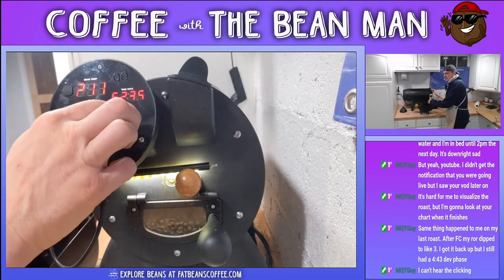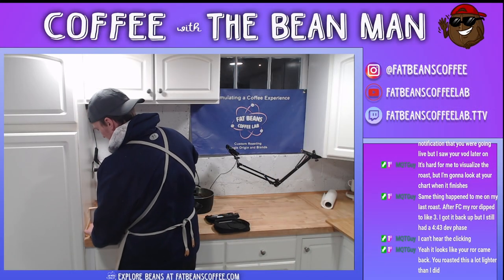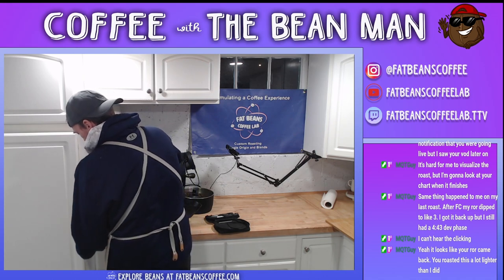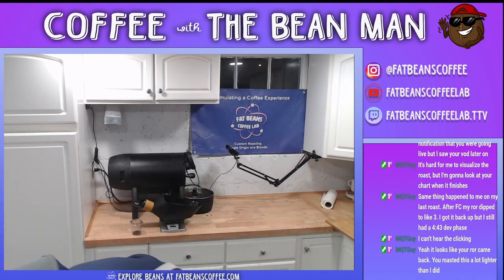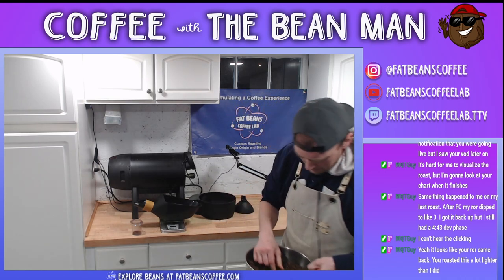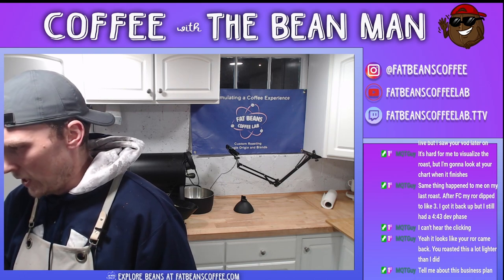I'll do a playback of this just to keep the first part of the roast good to go, and then you can take it home. Tag it and bag it - we got a plan. The one thing I'm going to change is I dropped from P6 to P5. I'm going to eliminate that drop from P6 to P5. I'm going to go from P9 to P8 to P7 to P6. When I get to first crack - when I got to 190 - I didn't really have much fanfare.